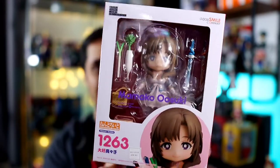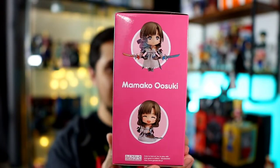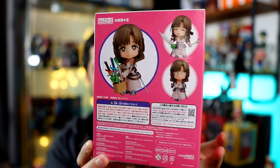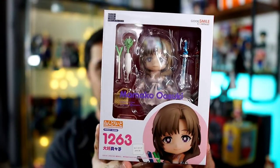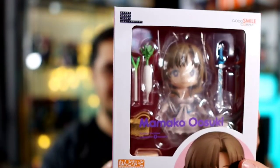This nendroid is pretty dope — I actually really wanted this one. This is Mamako from 'Do You Love Your Mom and Her Two-Hit Multi-Target Attacks.' I really quite liked this anime — a lot of people weren't really feeling it, but I thought it was good and enjoyed it quite a bit. She's kind of this overpowered character, which is really cool. It comes with some really good accessories — you get veggies that go in a little basket, which is awesome.